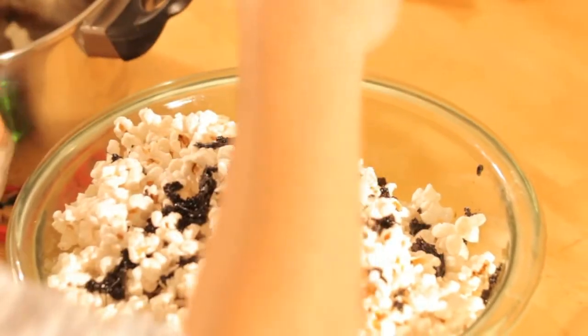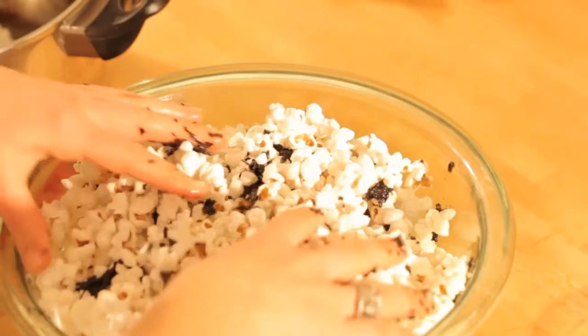This popcorn makes a really great quick and easy snack, and you can even make the topping ahead of time and save it for later.